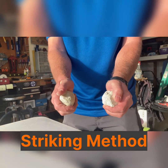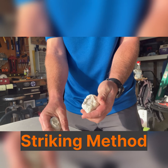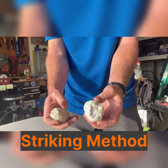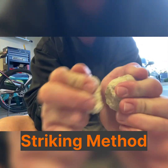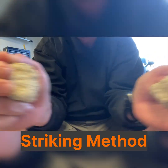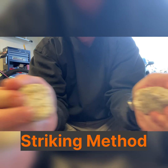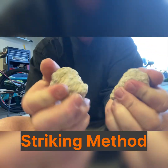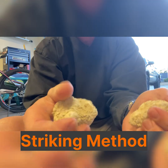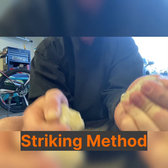The first method is the striking method. It's probably the easiest method because no tools are required, just your hands. The problem is you just don't know how the geode will break. You take two geodes of similar size and density and hit them together repeatedly until one breaks. The minimum recommended safety gear is safety glasses, though you could wear gloves if nervous. This method really only works for geode types that are less dense.